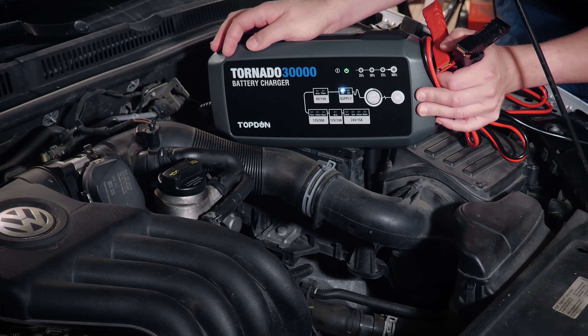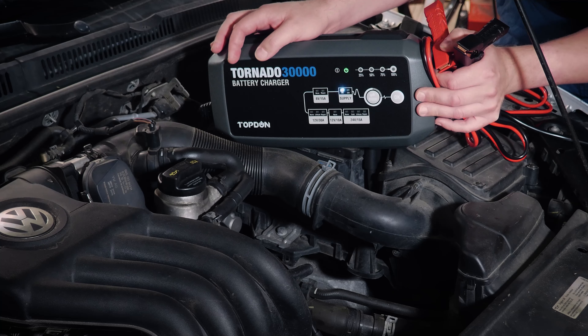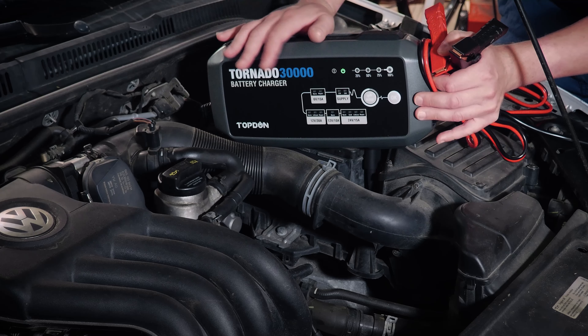This tool also does supply mode. Supply mode can be used for things like wheel alignments or key on engine off testing, and the tool will actually put up up to 30 amps of current to hold your voltage steady. Now this is not sufficient for programming any cars. However, it is sufficient to keep that battery from going down when you are doing normal tasks like key on engine off testing or things of that nature.